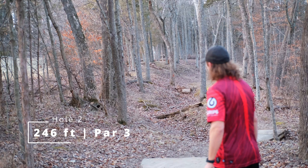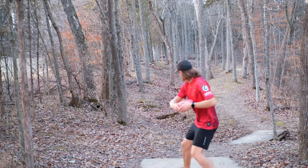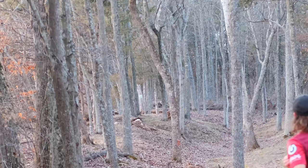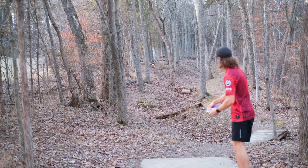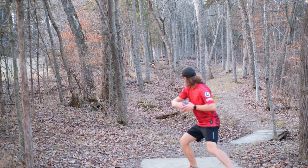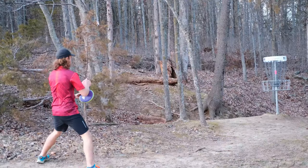Second hole here is a freaking toughie — 250 feet, and you have to navigate about 100 trees to get there. We're going to try our Pixels out. Pretty good, got through. Let's try our other Pixel — see if I can replicate that, maybe push a little bit straighter this time. Got to go to the straddle for this guy.